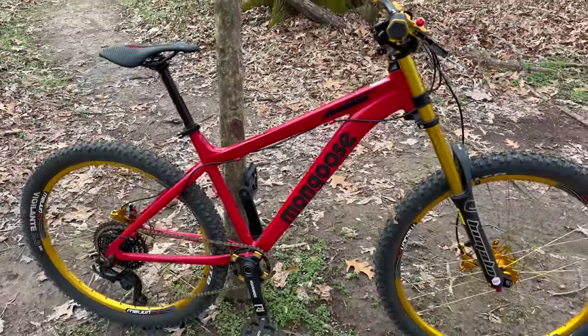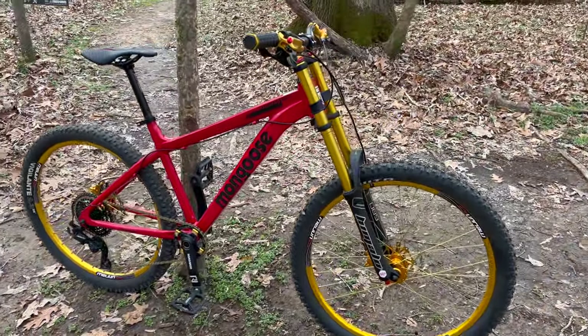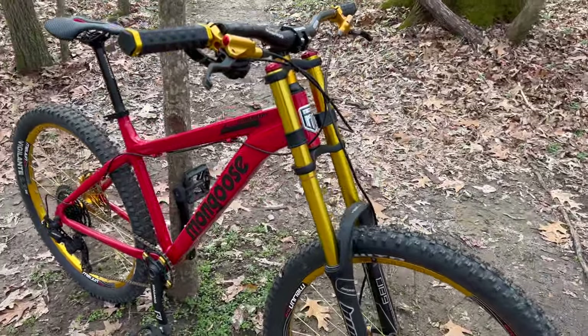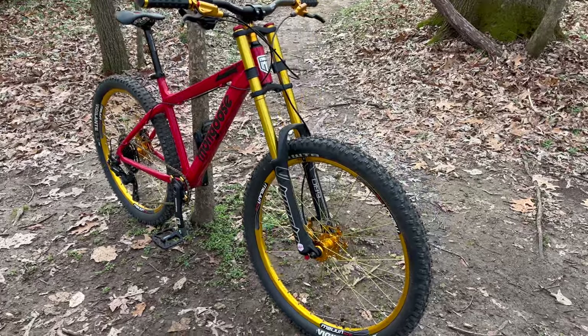Watch the base review on it. Here it is in 2024 — you can still get these at Walmart in their factory form, and then this is what I did with it. I like it — what do you think? Comment below.